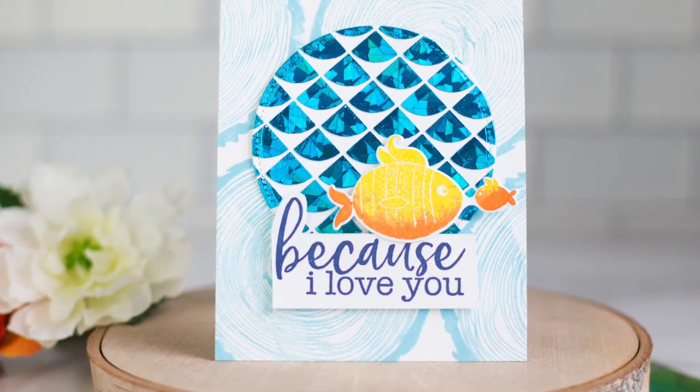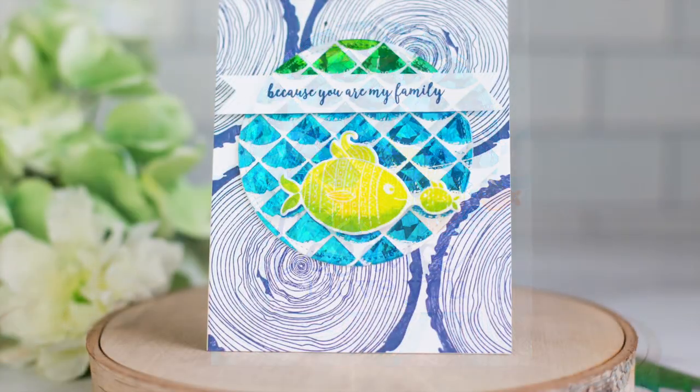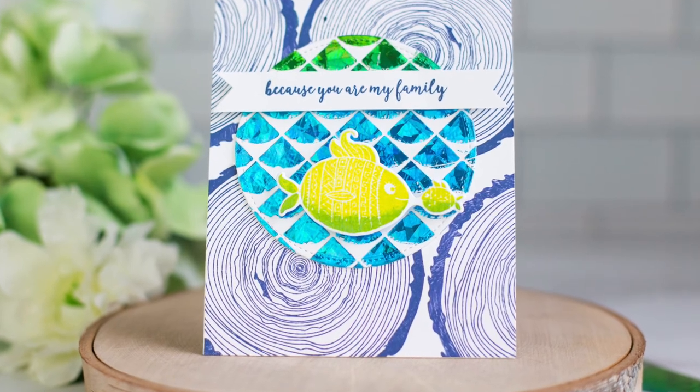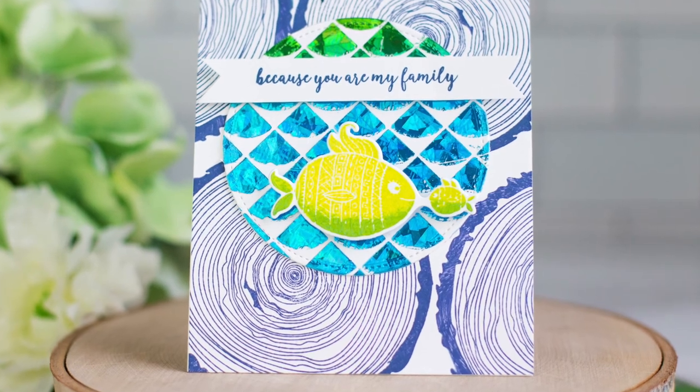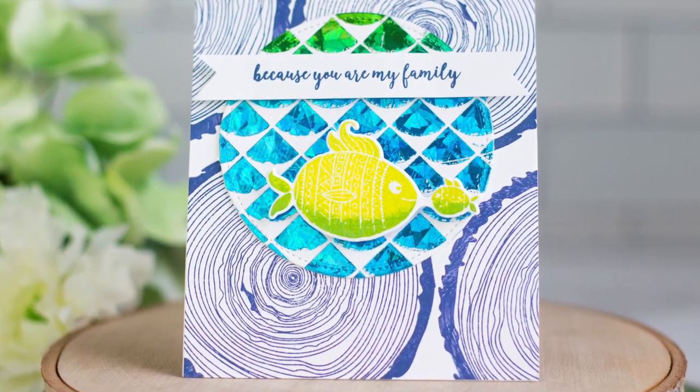So just a couple of ways to use the metallics and the foil to create background elements, combining them with both the MISTI and the Cut Align from My Sweet Petunia and some fun stamps, dies, and stencils from Picket Fence. If you're interested in any of the products I used today, they will, as always, be linked down below. Thank you so much for stopping by — have a wonderful day!